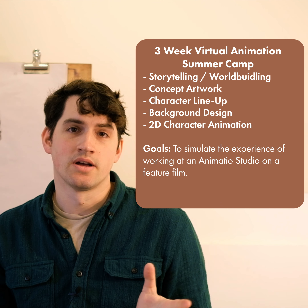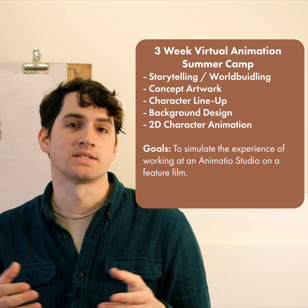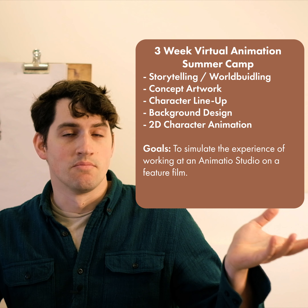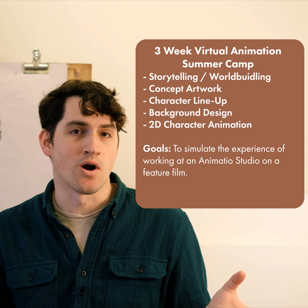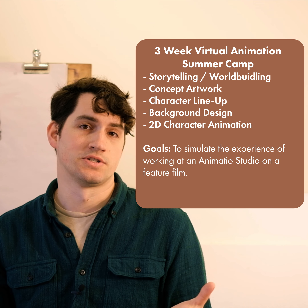So it's three weeks long. The main classes are Mondays, Wednesdays, and Fridays. And then the work days are Tuesdays and Thursdays, where they can continue working on projects, chatting with their peers in the camp, and sharing resources — all the while building all of their skills so that when they're finished the camp, they have a ton of new artwork that they're super proud of and can hopefully use in their animation portfolios for colleges or universities.